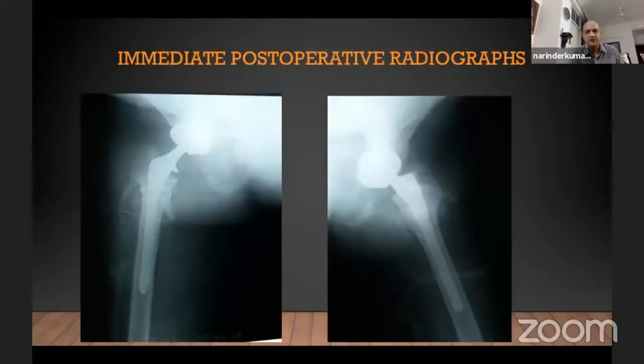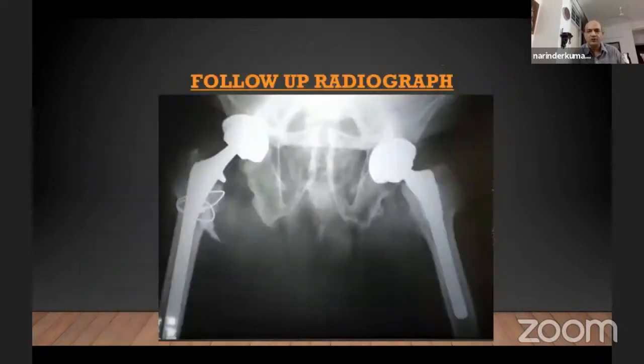We did the right side first and then the left side. These are the immediate post-op X-rays. On the right side, we did have an intraoperative fracture. When I tried the posterior approach, as Professor Malhotra mentioned, you remove a wedge of bone. Unfortunately, I had an assistant who had worked with a very fast surgeon who does a hip in half an hour — and I'm not that fast. The moment I did the osteotomy, he rotated the hip before I could remove the wedge, and we had a fracture in the proximal femur.